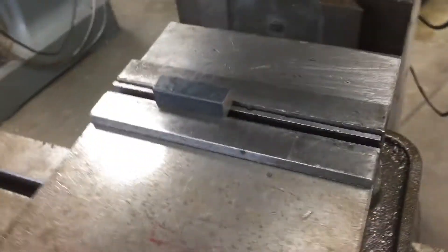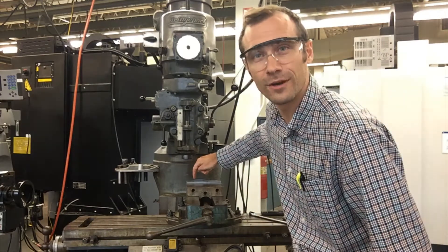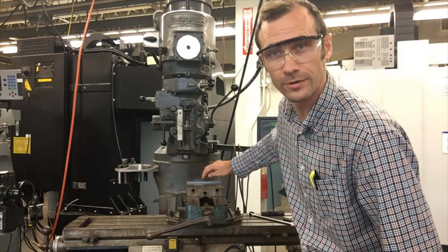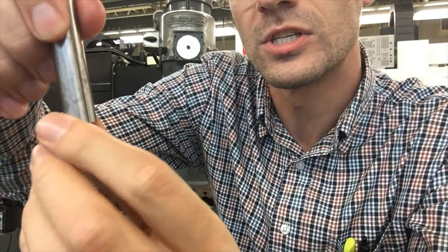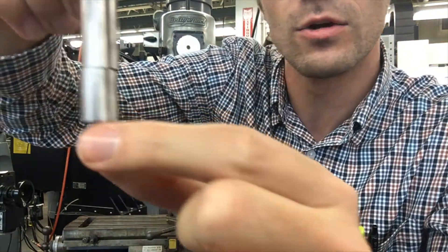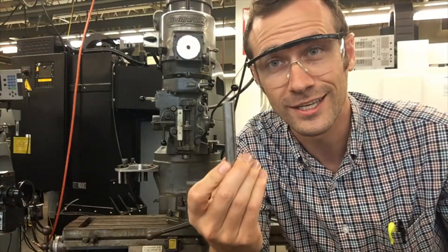Put the part in and make sure it's good and tight. Even superhuman strength cannot budge it out of the vise. Once the part is secured, the next important thing is to find the edges of our part, because the machine orients itself from the very corner of the part to know where to drill holes or face off material. We use what's called an edge finder — a small piece of material that spins like a bit and visibly kicks out when it touches the edge, telling us our X and Y zero values.